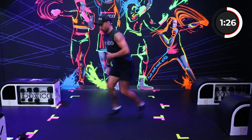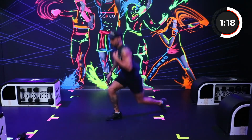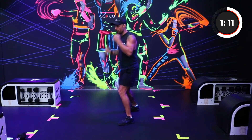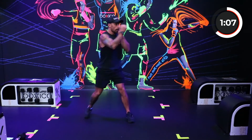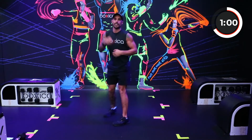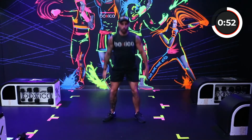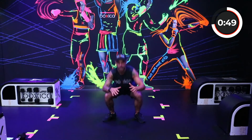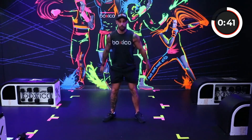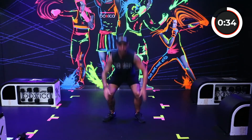That's ten — ten more. Run the punches — one, two, three, four, five, six. Move around a little bit, use the space that you've got. Squats — let's get it. All the way down, all the way up. Two, three, four, five, six, seven, eight, nine, ten. Ten more — let's get it. One, two, three, four, five, six, seven, eight, nine, ten.